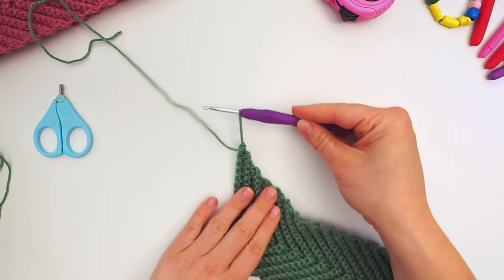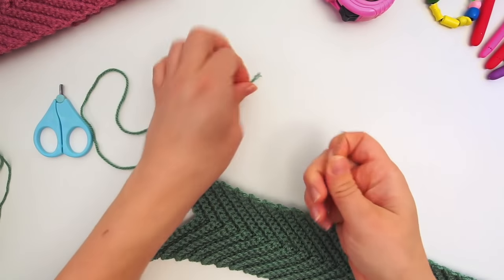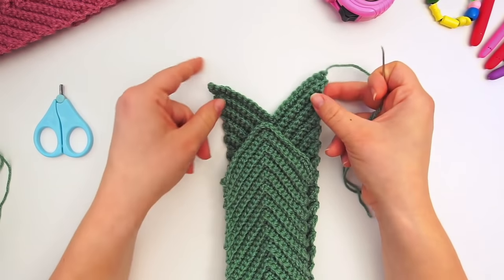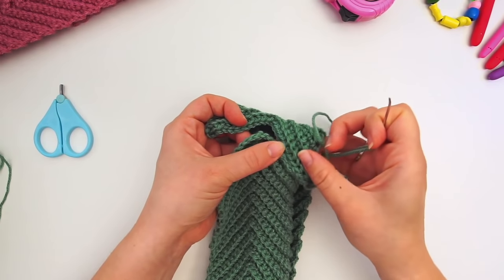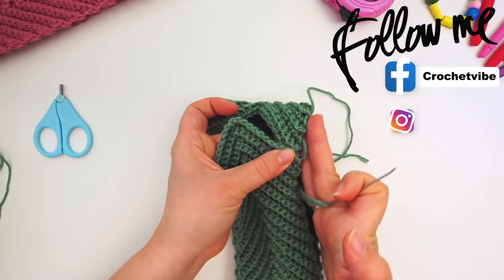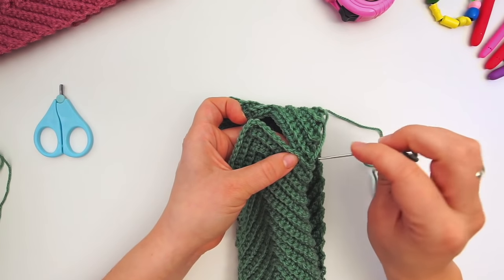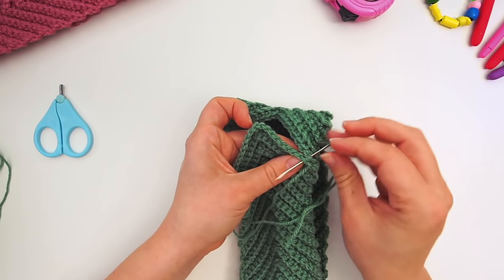Pull your hook through the loop, then find your tapestry needle. I will now sew the ends together — you can also crochet them together with a simple slip stitch. Put the ends on top of each other, make sure the edge is straight, and sew the headband together all the way down. It doesn't matter what stitch you use for this — you can decide.